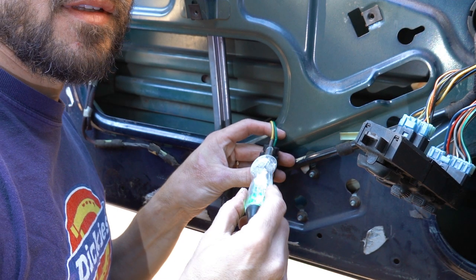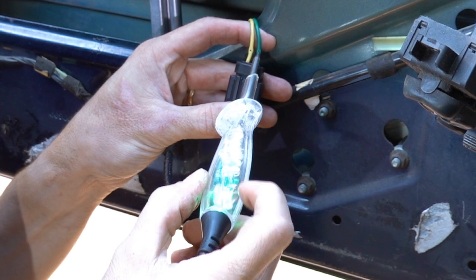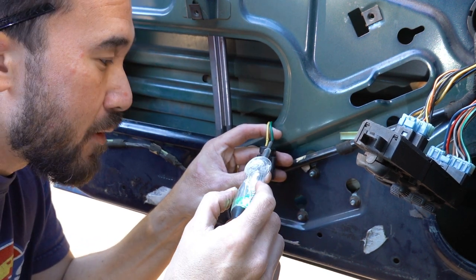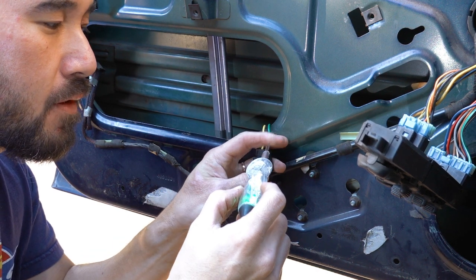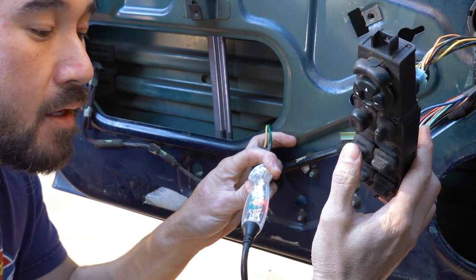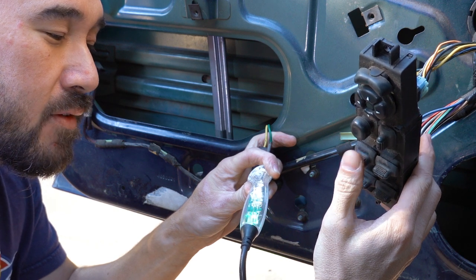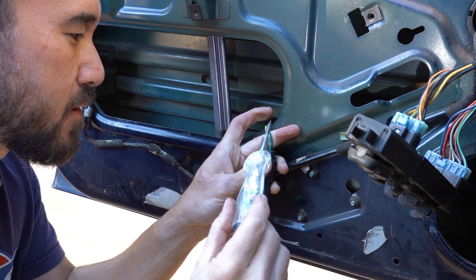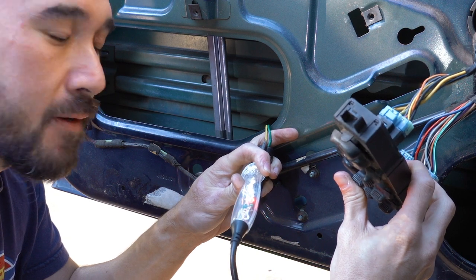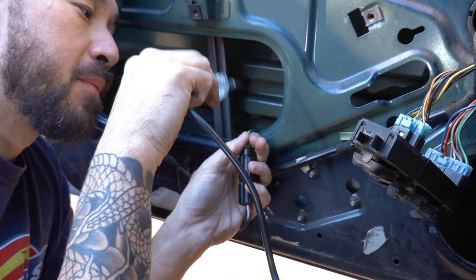I'm going to stab the yellow wire — this tip is sharp so it's easy to stab in. I can see it's giving me the ground signal on both the yellow and green wires. That's a good indication we have a connection and there's no split wire in the door. While holding the probe on the green wire, I'm going to the switch and commanding the window to roll down. Getting red — that means I'm getting power on the green wire for the down command. Going to the yellow wire and pressing up, same thing — red. So the switch works, the wiring is good, and power is getting all the way through the connector.